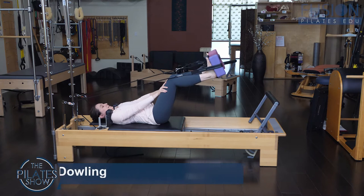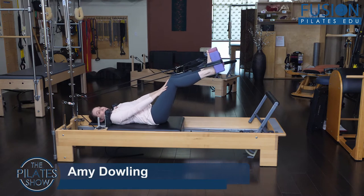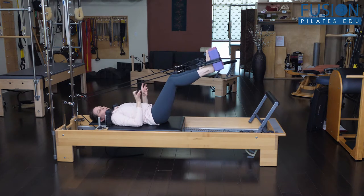I got this idea of using yoga blocks in the feet straps recently from a workshop that I attended with Matt McCullough. This was what he was doing for a sprained ankle protocol. But I started playing with this and I really like it in terms of helping your clients really find all four corners of their feet when they have their feet in the straps.